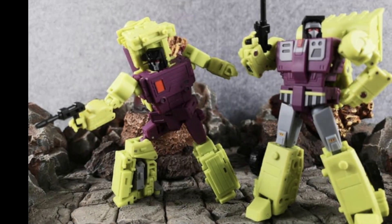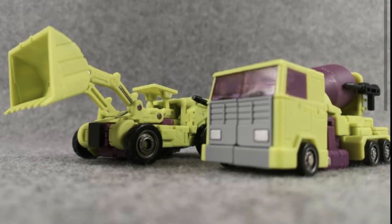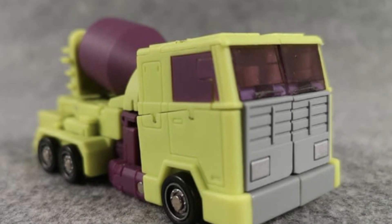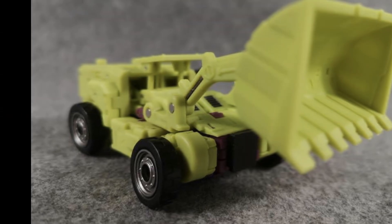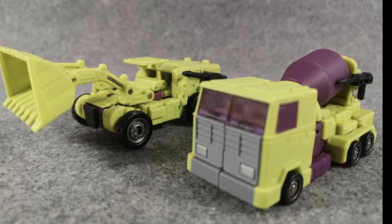Not to be outdone, Magic Square have also been showing off pictures of their Constructor Cons. It's quite interesting that all of these are coming out at exactly the same time. The Magic Square ones are the ones I'm not picking up though — there's just something about them. I haven't held any in my hand but they look a little bit like they're made of marshmallow.